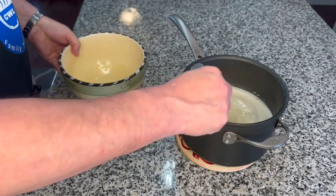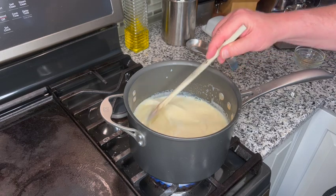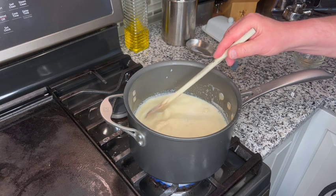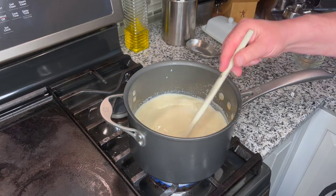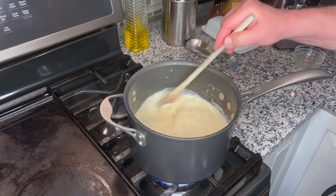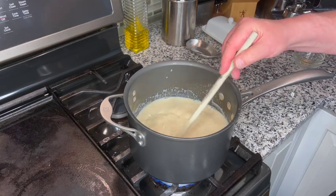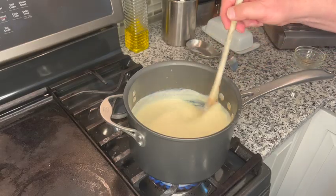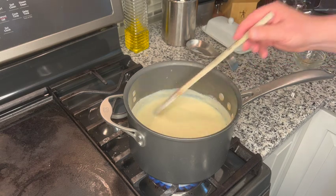The pot goes back on the heat. We're going to be stirring this constantly as we slowly bring it up to a boil — this will take several minutes. As it approaches a boil it's going to start to thicken. Stir constantly so the bottom doesn't burn. You can see it's starting to thicken now; it's adhering to the spoon a little bit.